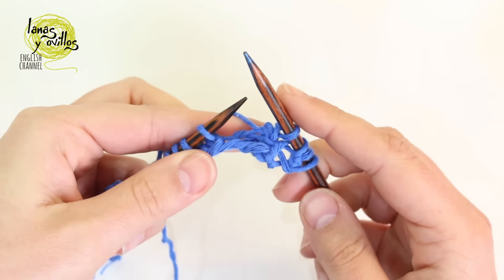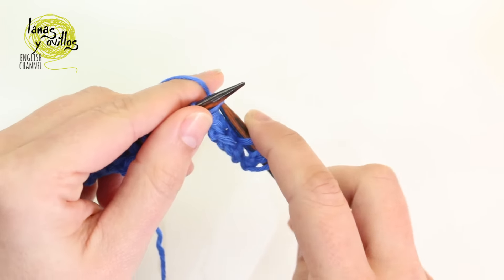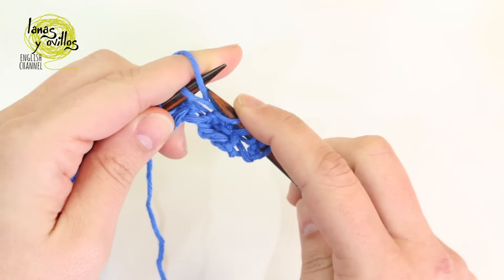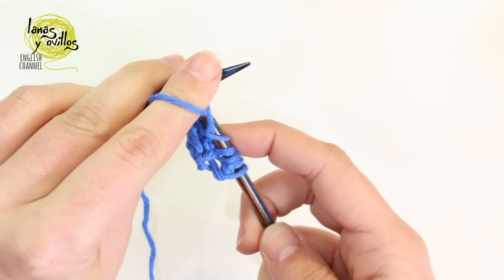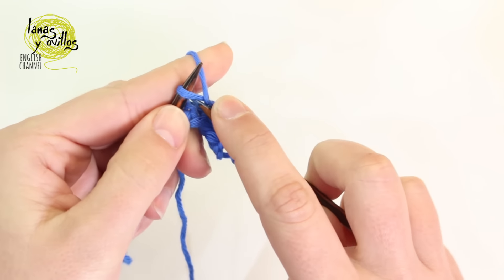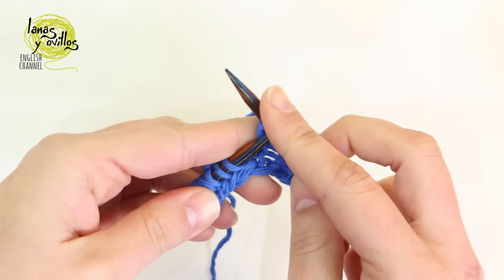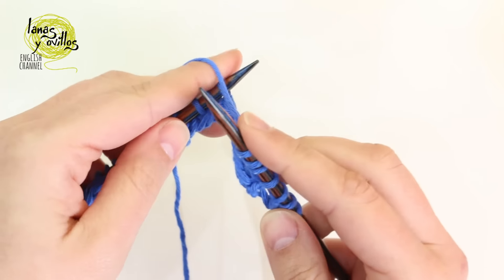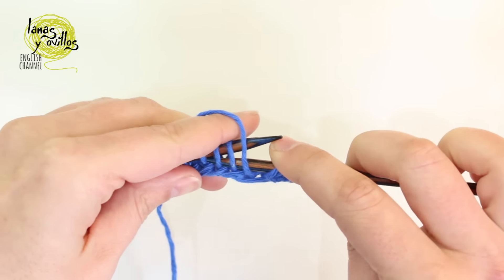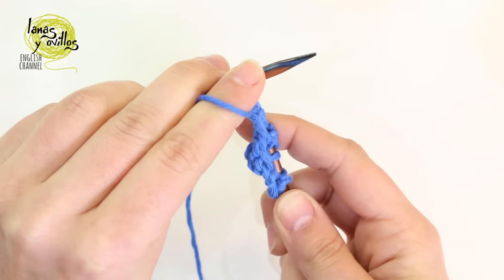We repeat the same to the end of the row: work 3 stitches on the next stitch — knit, purl, and knit — leaving the stitch on the left needle each time. Then on the 3 following stitches, we have to work a purl stitch taking those stitches together — purl 3 together.